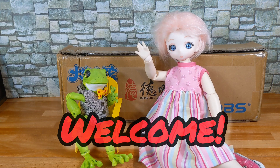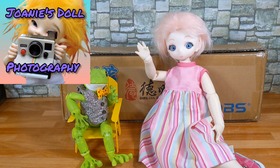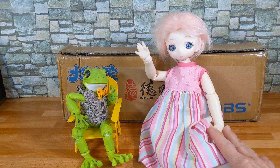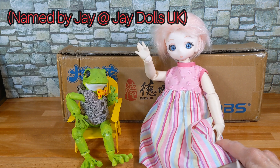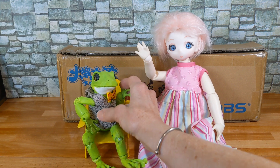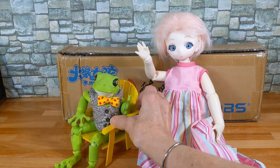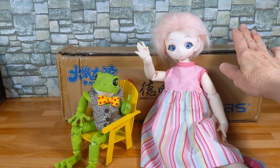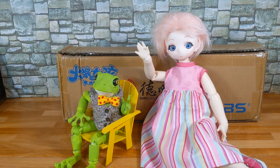Welcome, this is Joni at Joni's Doll Photography. Today I have a box opening and a few packages. They came from AliExpress, and with me is my doll Candy and my frog Marsh. Marsh is here because it's Friday and we like to call it Froggy Friday. Candy is here because in the box is her sister and some new eyes for her. So let's get opening.